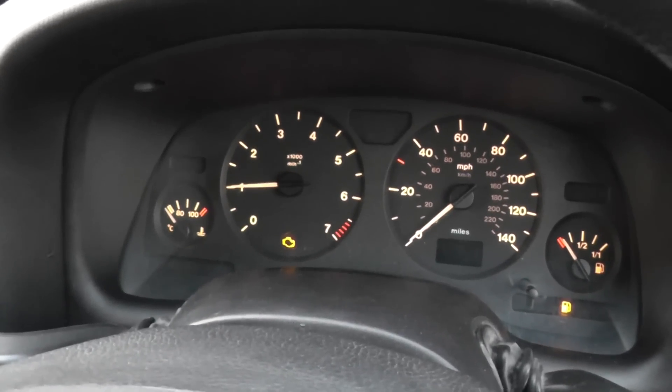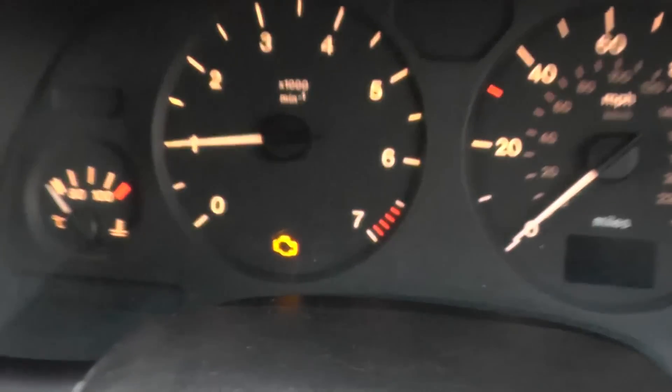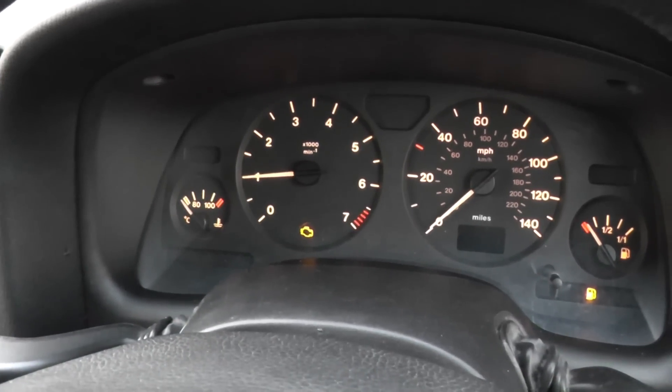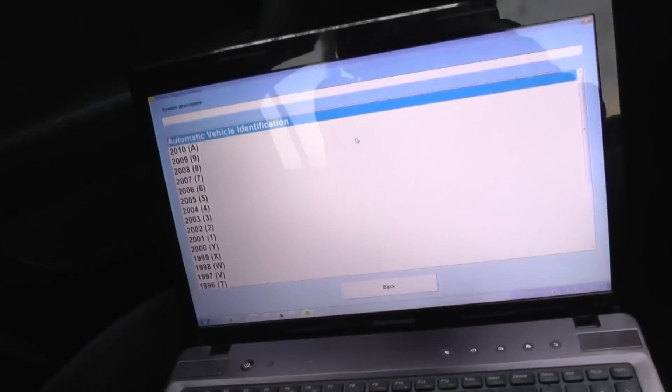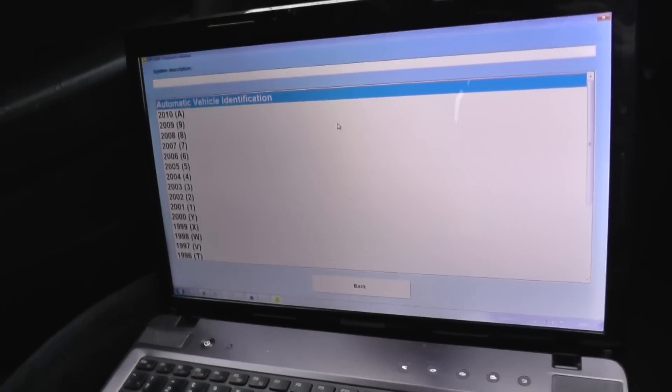Hi guys, this is our Vauxhall Astra — or Opel Astra — that we're working on right now. As you'll clearly see, the engine warning light is on. So what we're going to do is diagnose this fault. We're going to use the Opcom kit and diagnostic software to actually diagnose the fault.